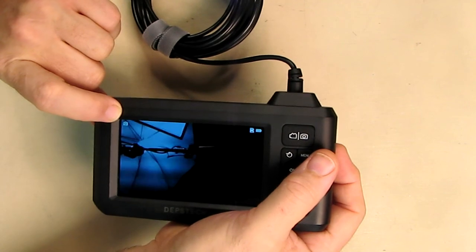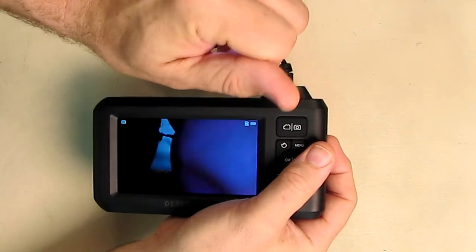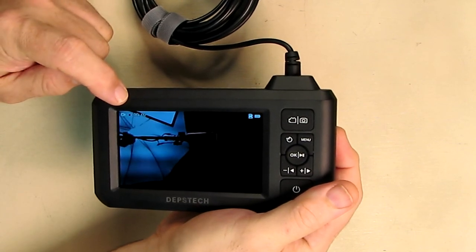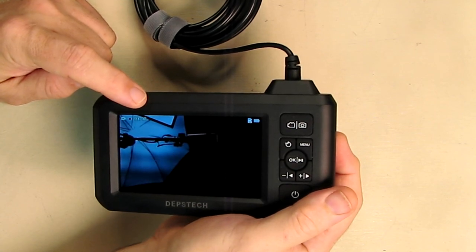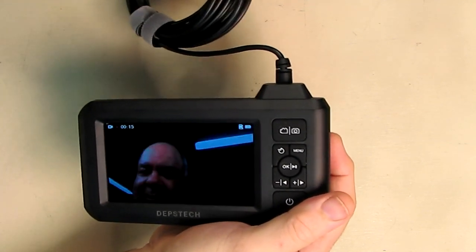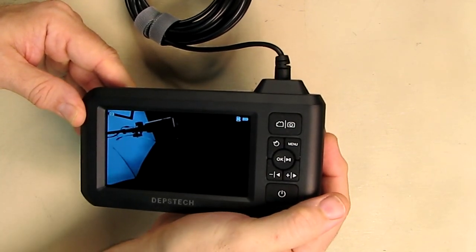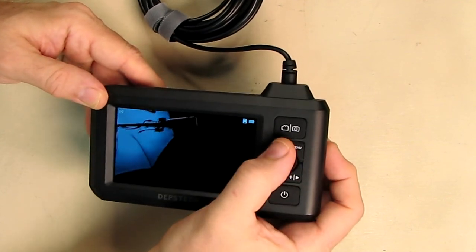If you see flickering it's because of studio lights — you won't see that when inspecting something. To shoot video, hold the video button down and you get a red recording indicator and a timing function showing elapsed time. To stop recording, hold the button again and it returns to photo mode.